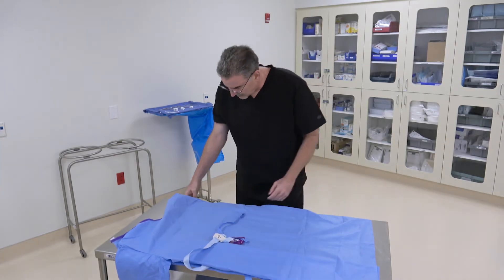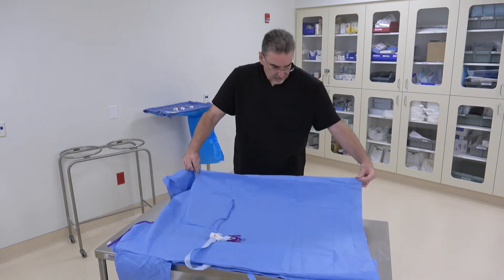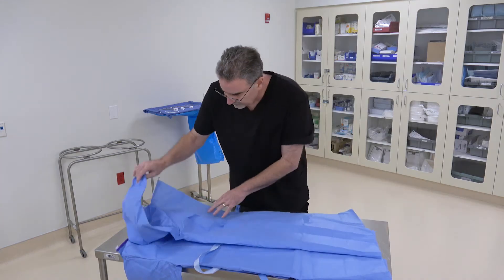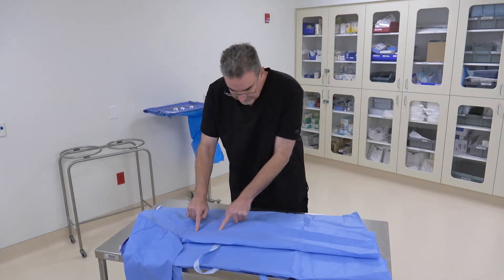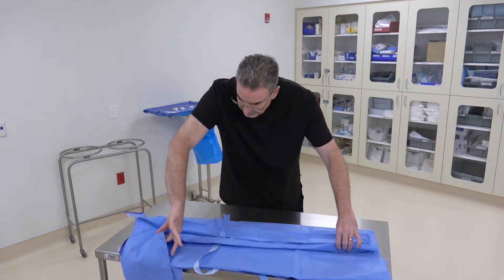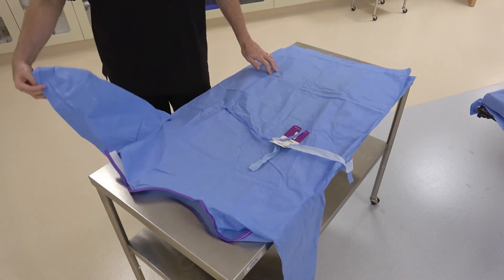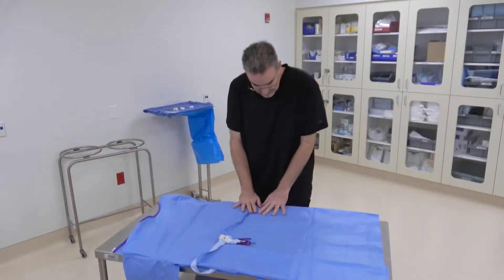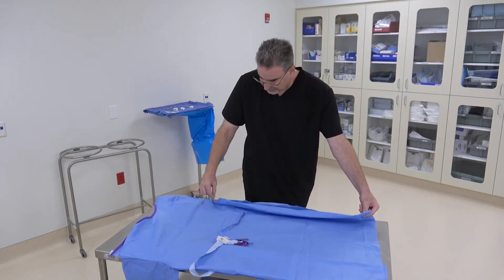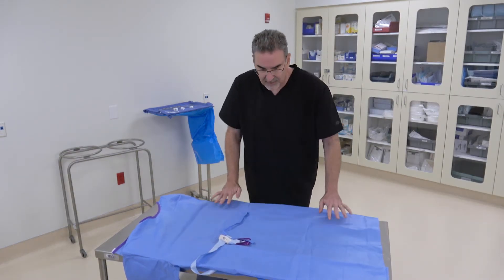Do exactly the same thing on the other side. Find the armpit and the ridge that runs down to the bottom of the gown, fold it over, find the valley, fold it up so that it meets, then take the arm and fold it back over. Ease the arm down so it's all lined up nice and neat — the ridge coming out from under the armpit is lined up with the edge of the gown.